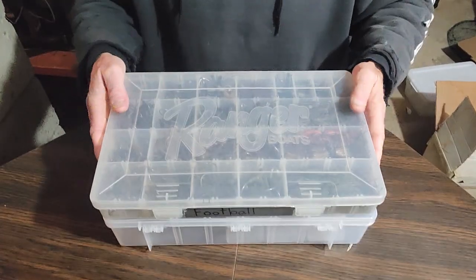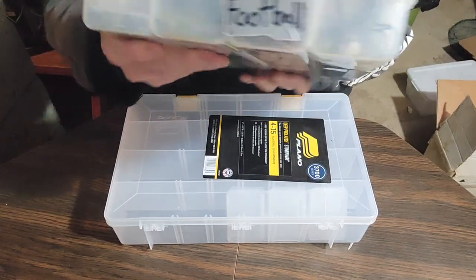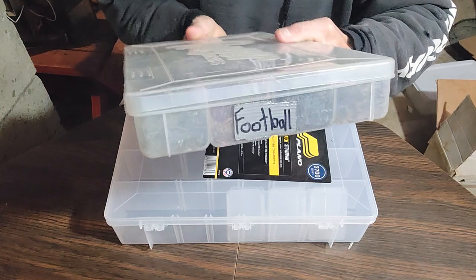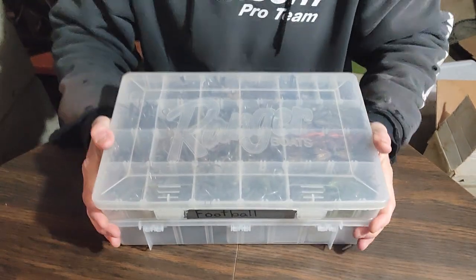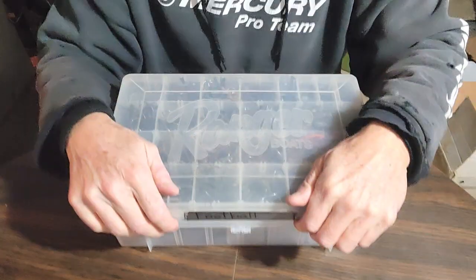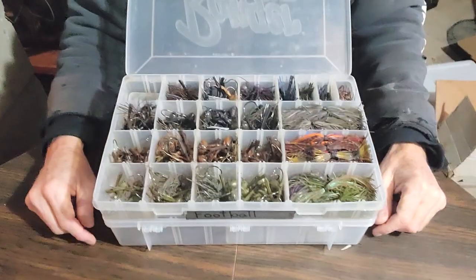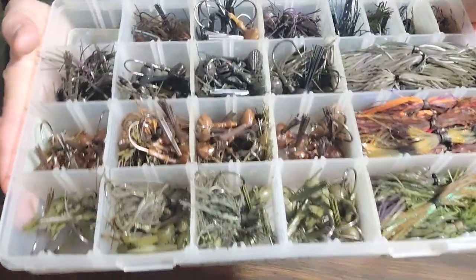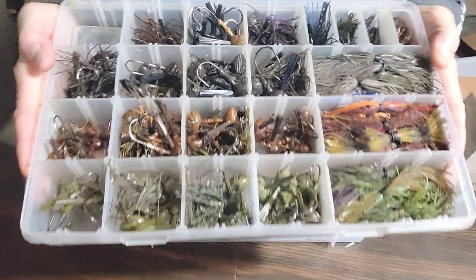All right, that might have been a little underwhelming, but freshly labeled - football, football, football. There's going to be no confusion as to whether this is my deep crank box or my frog box or my spinnerbait box because of the labeling. There's a look inside of that sweetness.